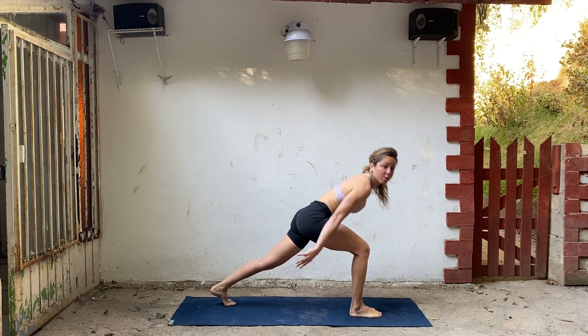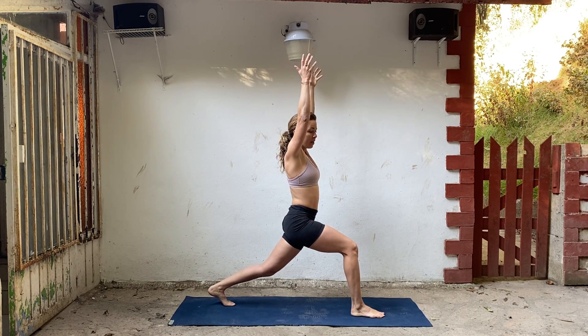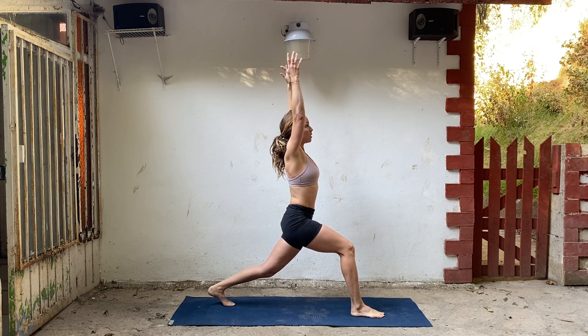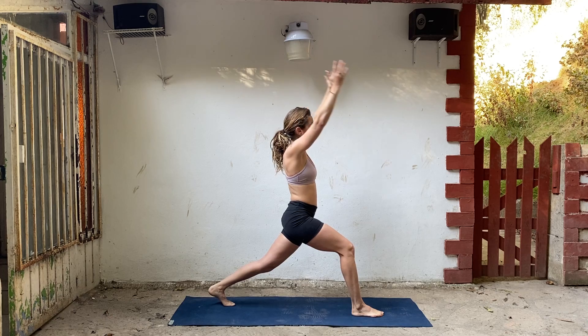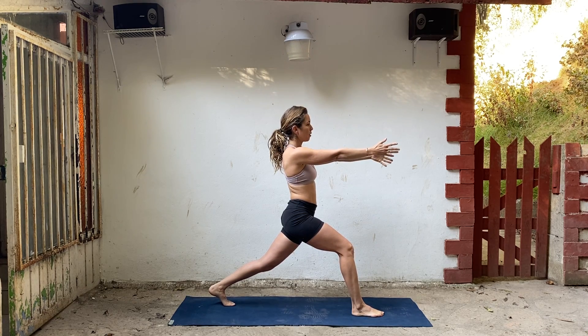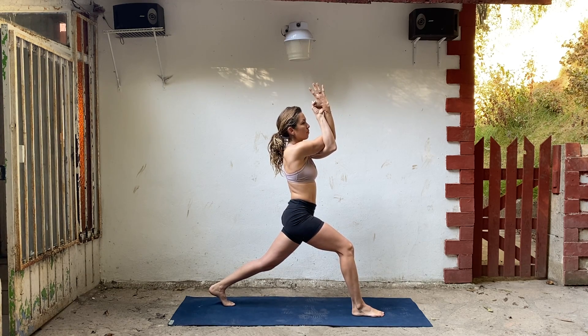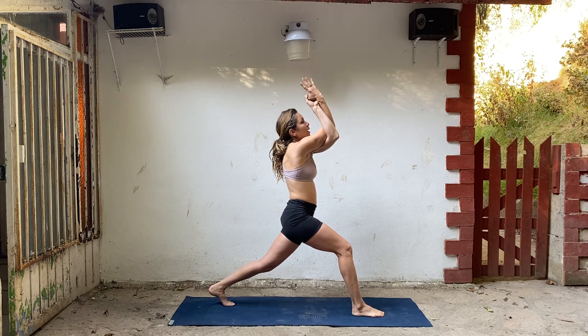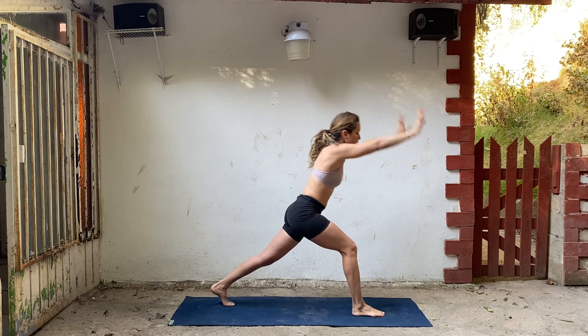Place your foot down and bring yourself up into a crescent lunge — high lunge. Drop your shoulders a little bit. Inner thighs hug towards each other. Draw your ribs and your belly in. Deep breath. Take your arms forward, and then the left arm comes underneath for eagle arms. Lift your elbows. Inner thighs hug towards each other. Deep breath into your back. Inhale, release your arms. Exhale, bring your hands down.